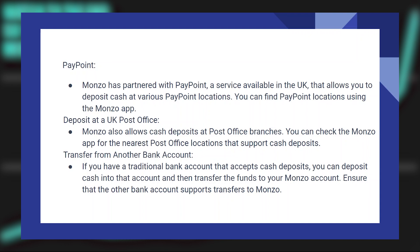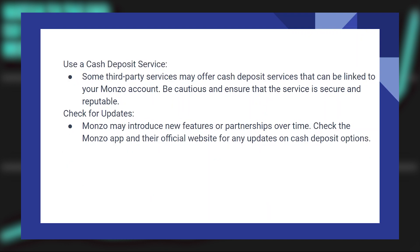Some third-party services may offer cash deposit services that can be linked to your Monzo account. Be cautious and ensure that the service is secure and reputable.